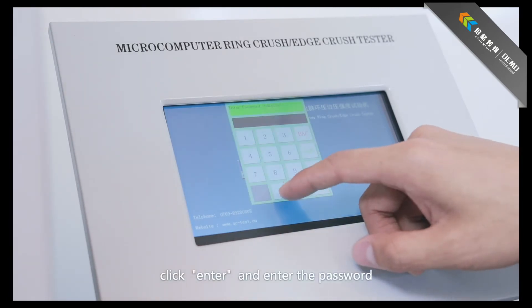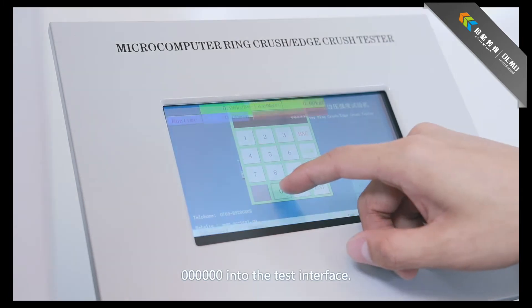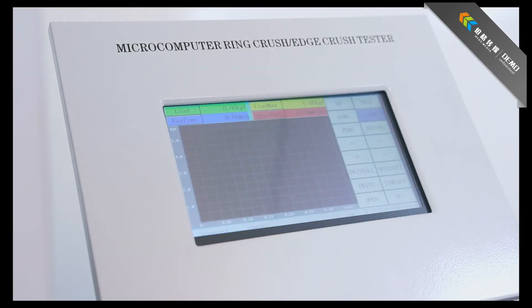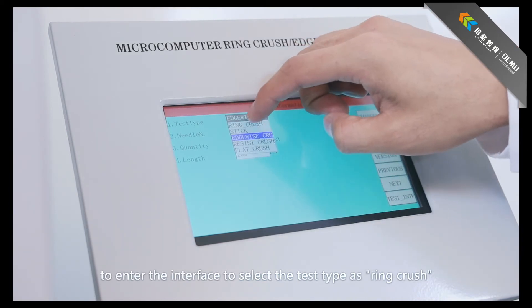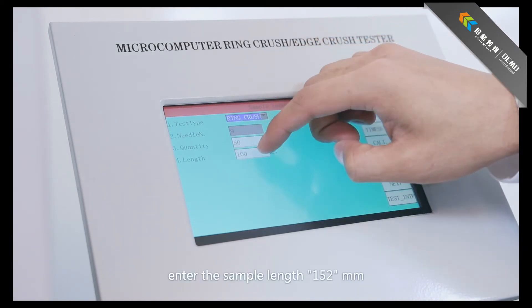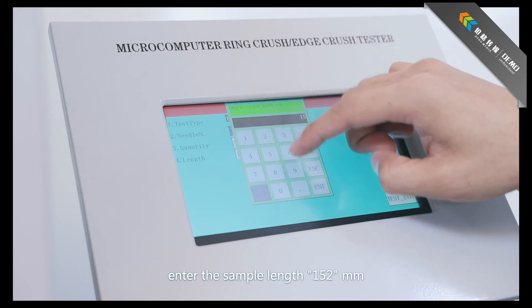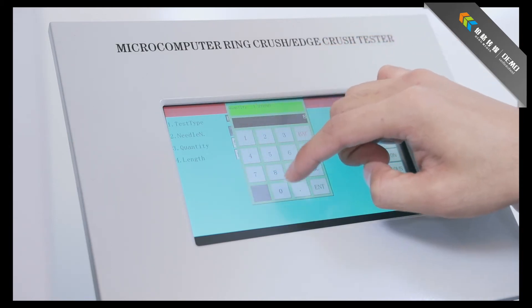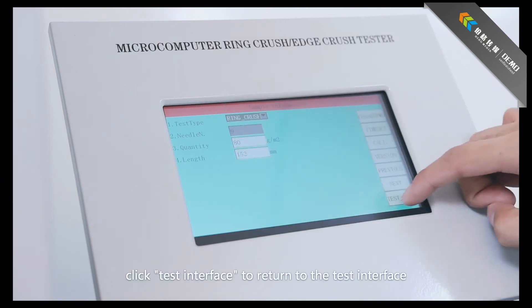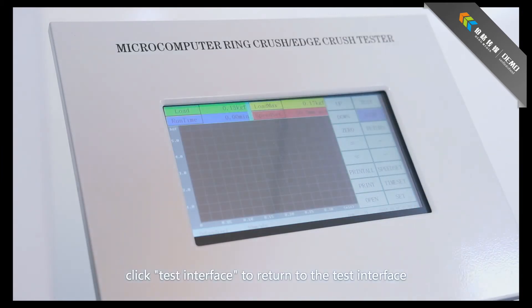Click Enter and input the password — six zeros — to enter the test interface. Click Set to enter the settings interface and select the test type as Ring Crush. Enter the sample length of 152 mm and the sample qualitative value. Click Test Interface to return to the test interface.